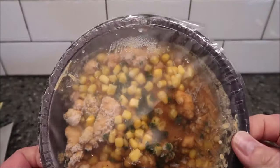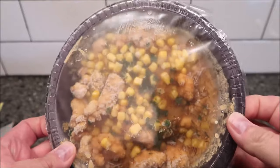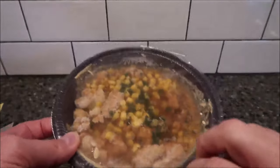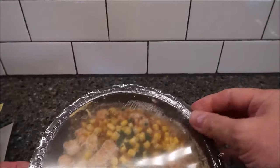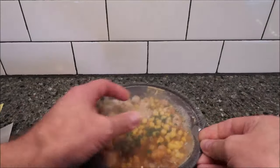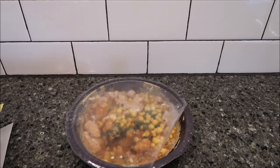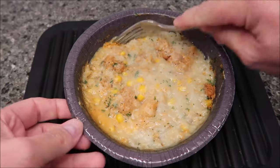Oh, there's lots of gravy in there — a lot more than I was expecting. And quite a few pieces of chicken too. There's a little tab sticking out right here — you just grab it to vent it and get it in the microwave.